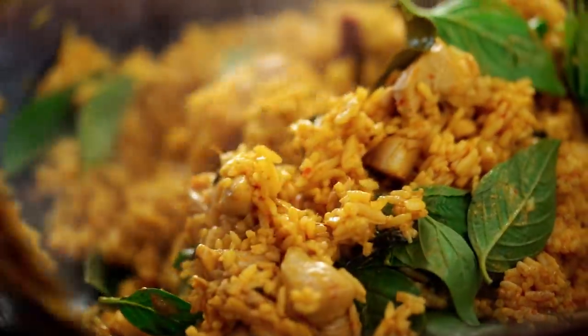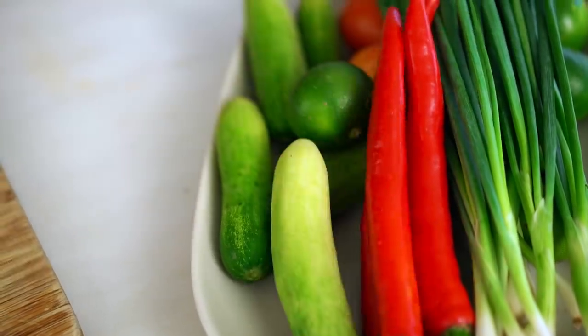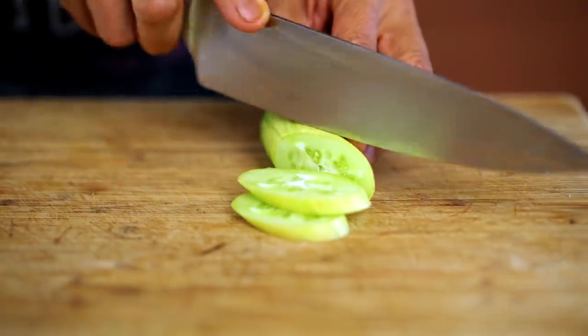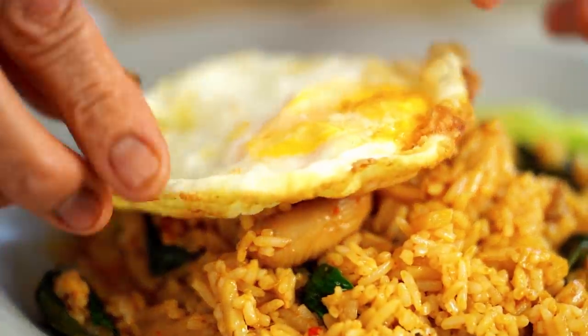Okay, now serve it up. Now put it on a plate. Look at that — beautiful. I like to put a little bit of crunchy cucumber on the sides. I'm using that small cucumber. Now we put the cucumber on the side and the fried egg. Now here you go.